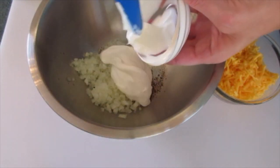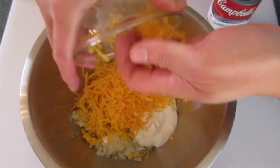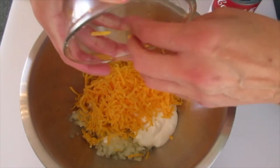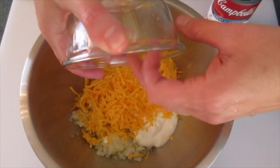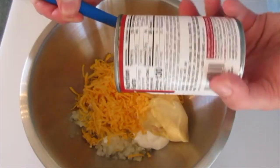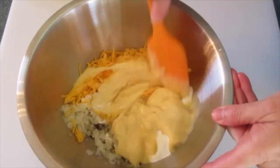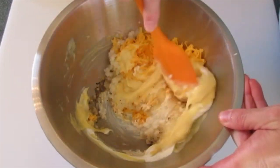Add ⅔ cup of your sour cream, then all that shredded cheddar cheese. I like using sharp — it really gives this casserole a fabulous flavor. Add your entire can of cream of chicken soup. We're going to stir these ingredients together until they're well combined.